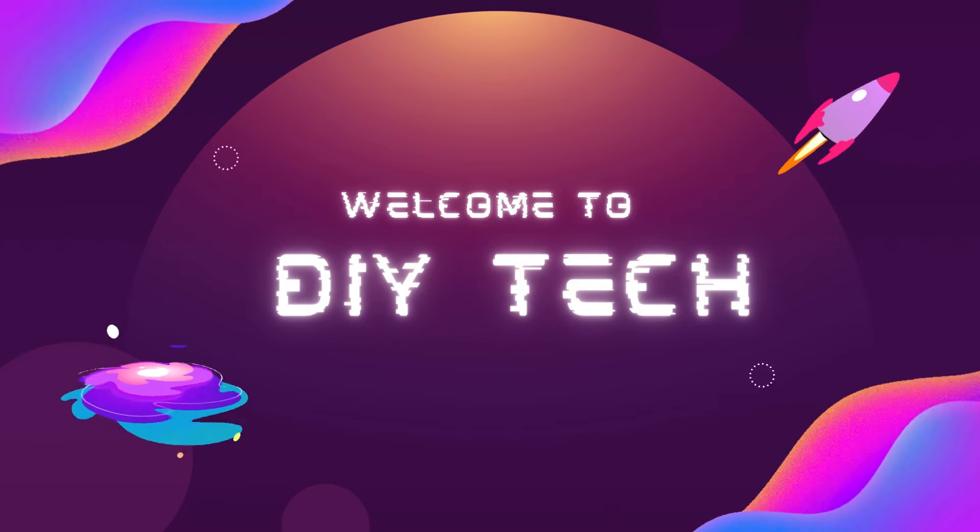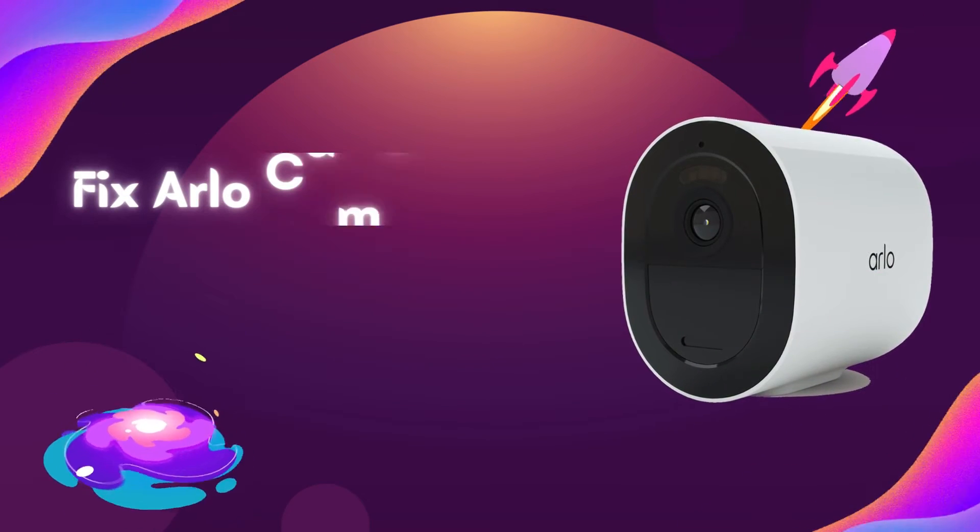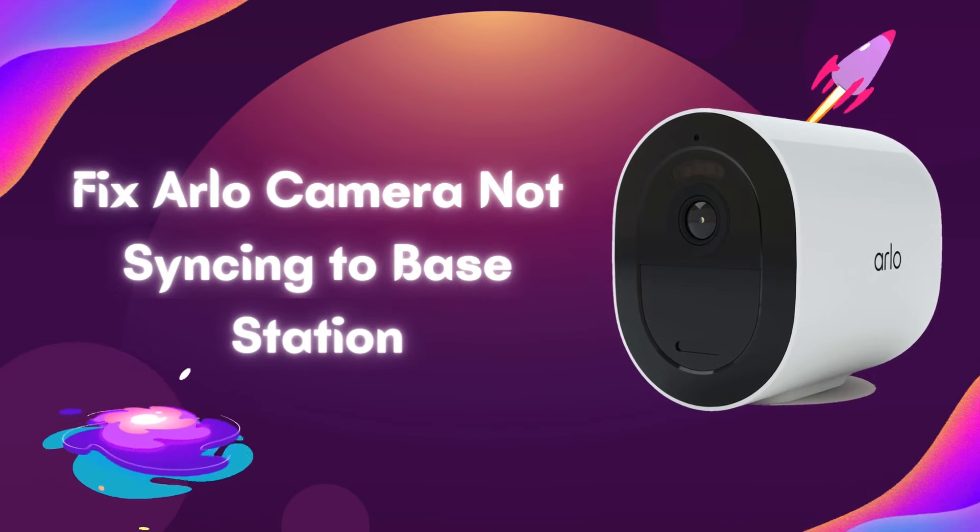Welcome to DIY Tech. Fix Arlo camera not syncing to base station.